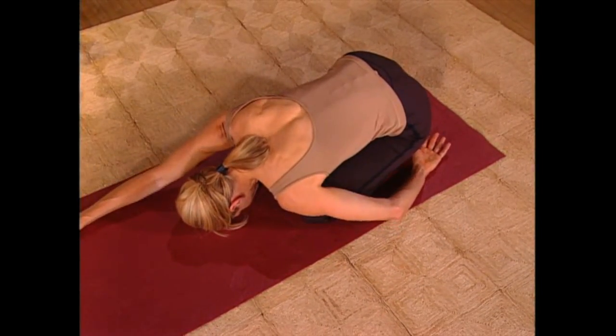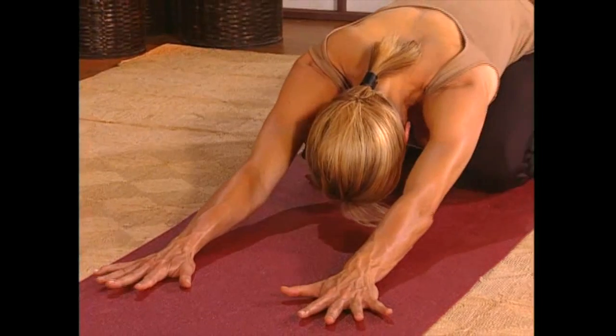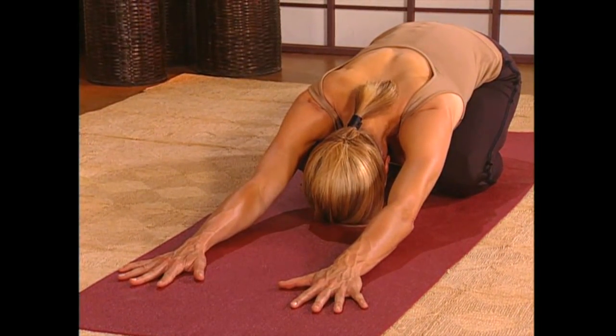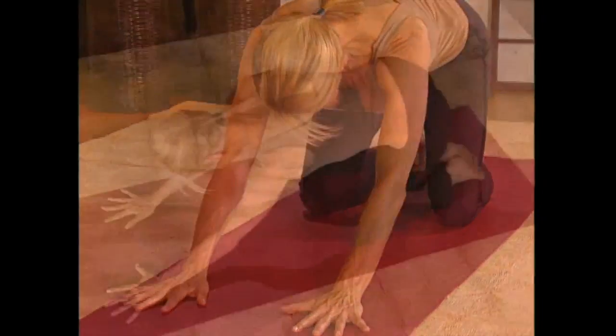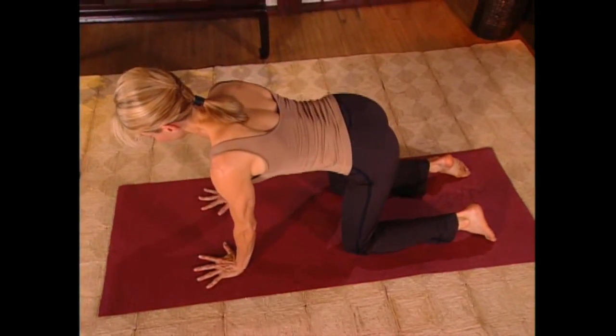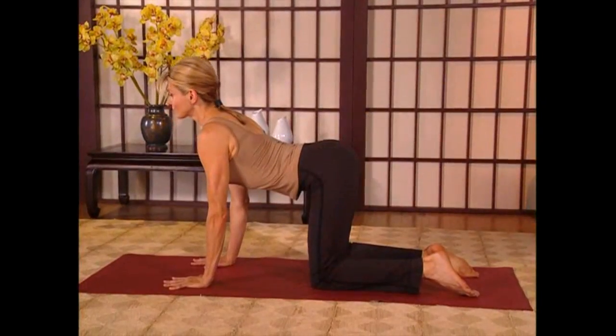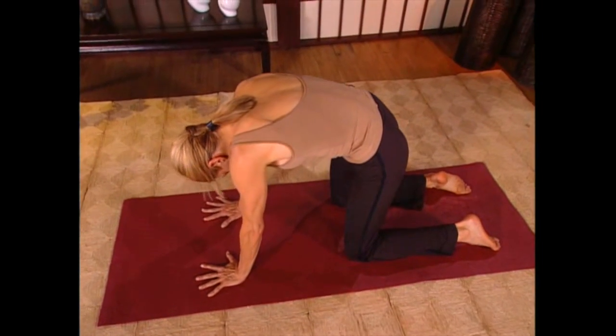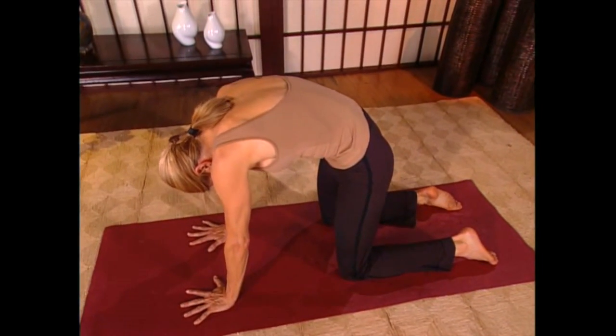Now slowly extend your arms out in front of you. Spread your fingers wide apart onto the floor, getting ready for a simple cat and dog stretch. Your knees are below your hips, hip distance apart, and your wrists are below your shoulders. On an inhale, arch your back, pull your shoulder blades back, looking forward. As you exhale, round your spine like a cat, drawing your tailbone and belly up to the spine.